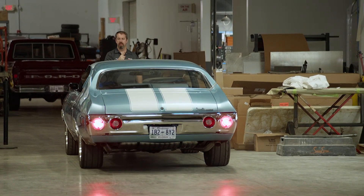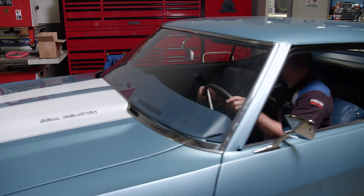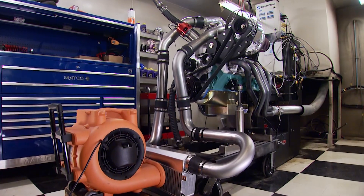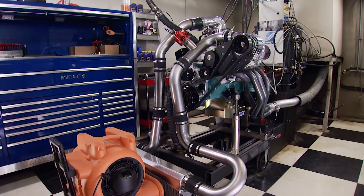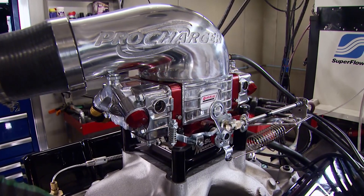Mark from Detroit Muscle is on his way down here with the Chevelle they just wrapped up, and the cool thing is Pat and I built the engine that's between the frame rails. It's an engine we called in-house Power Mouse, a 406 cubic inch small block Chevy that had a bad boy attitude.